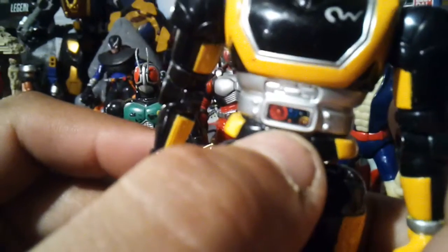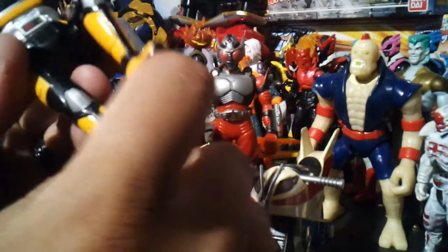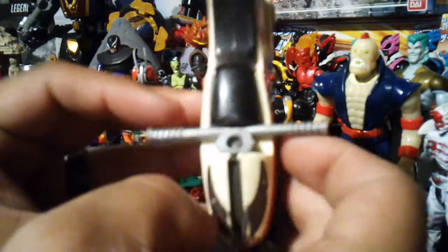He's even got his color on his belt. His arms go up, spinning with elbow joints just going this way — can't go back. Head is a full 360 spin, same with him. Rider kick mode, and he will fit on the bike because I do believe this is the one that actually came with the bike.